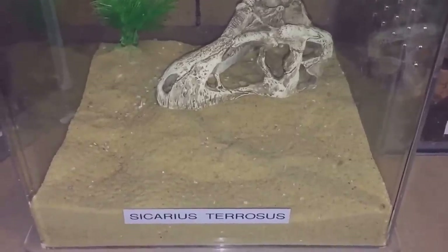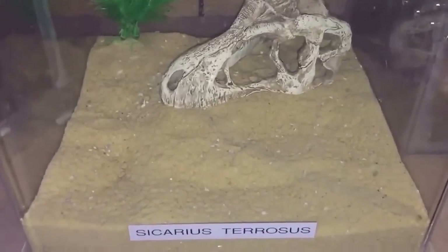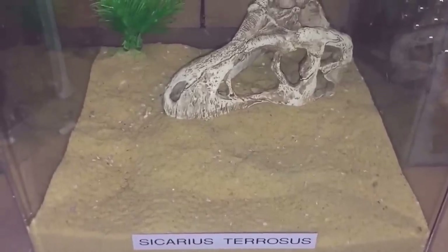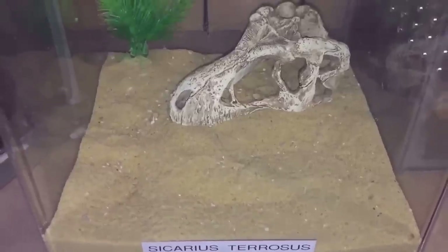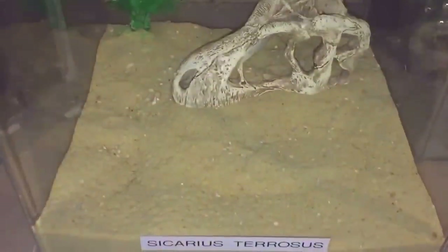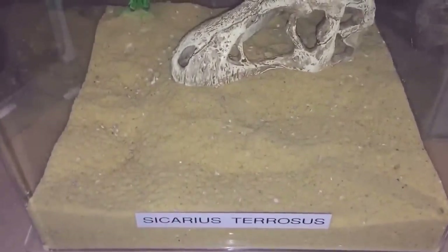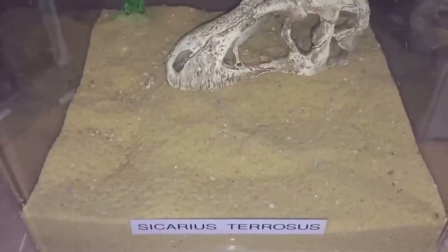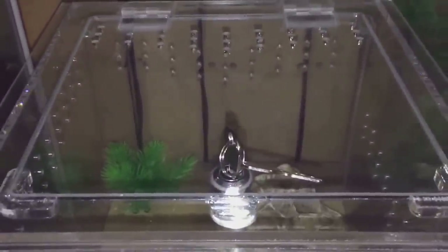Hi everyone, the Spider-Man here again. As you know, I have an adult female Sicarius terrosus, my six-eyed sand spider. I haven't done a video on her for a while. I've got this lovely acrylic enclosure, just the same as the introduction one but a little bit smaller. I haven't given her a feed for a while - I was waiting for her abdomen to get a little bit smaller as it was looking a little bit on the plump side. So let's open the lid and see if she's hungry.